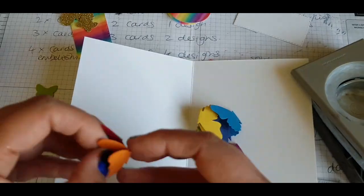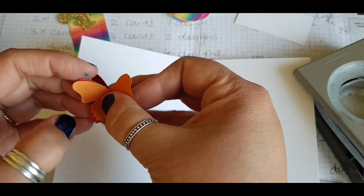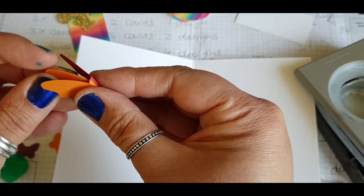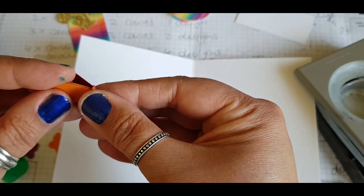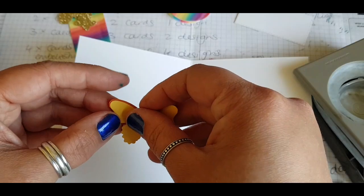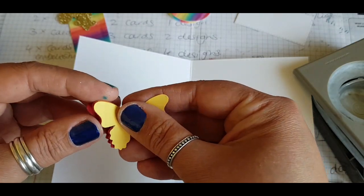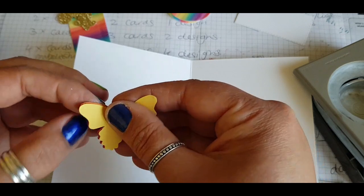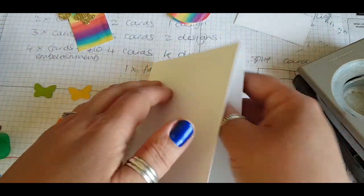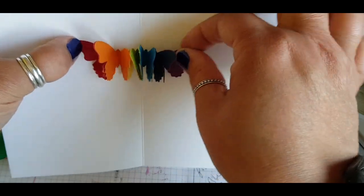We're going to group these together one by one. When I first did this, I made the mistake of gluing too much. You just want to put together the top half of the butterfly — so just gluing the tops of the wings and then sticking it with the next colour. So the top of the previous wing, and then stick on the next one. It's a little bit complicated to explain how to stick this.